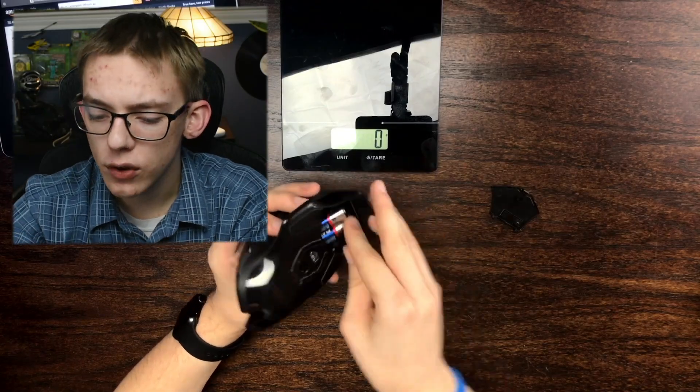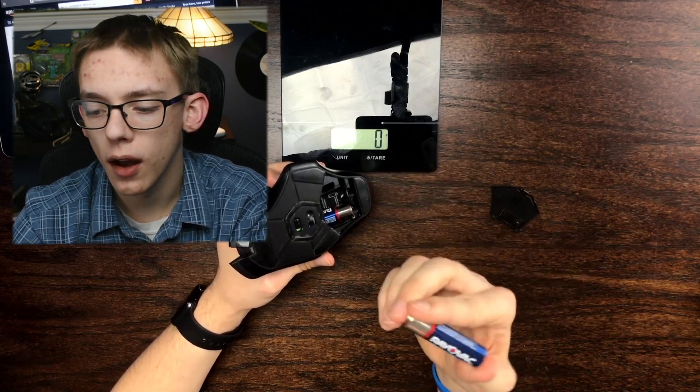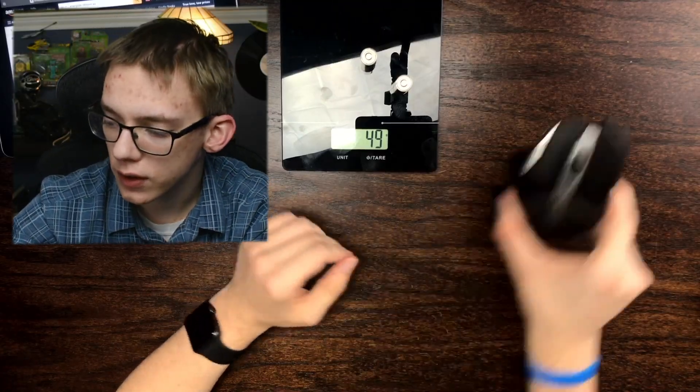Now before I get into the weight topic, I'm first going to talk about other types of batteries that you might want to consider. What I have in my mouse right now is just the conventional NiCAD AA batteries from Rayovac. Each of these batteries weighs about 24 grams, and together — since this mouse requires two of them — that's going to be about 50 grams.